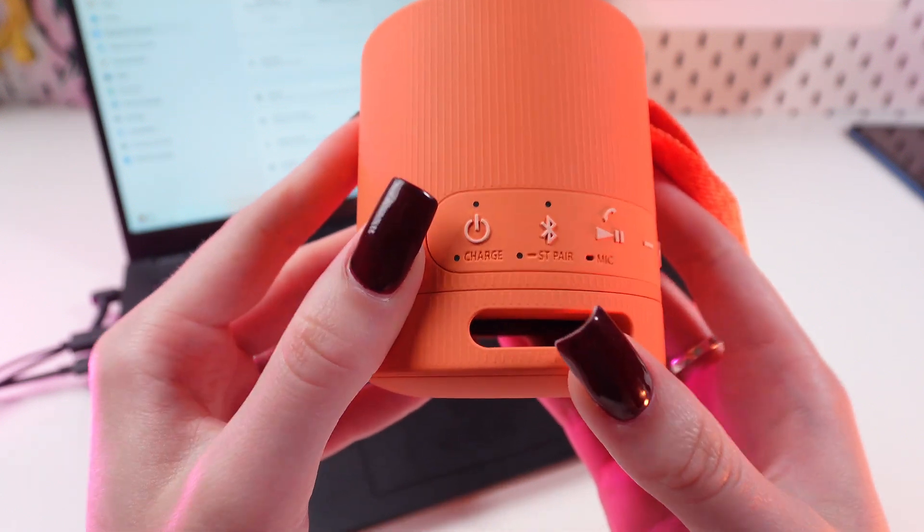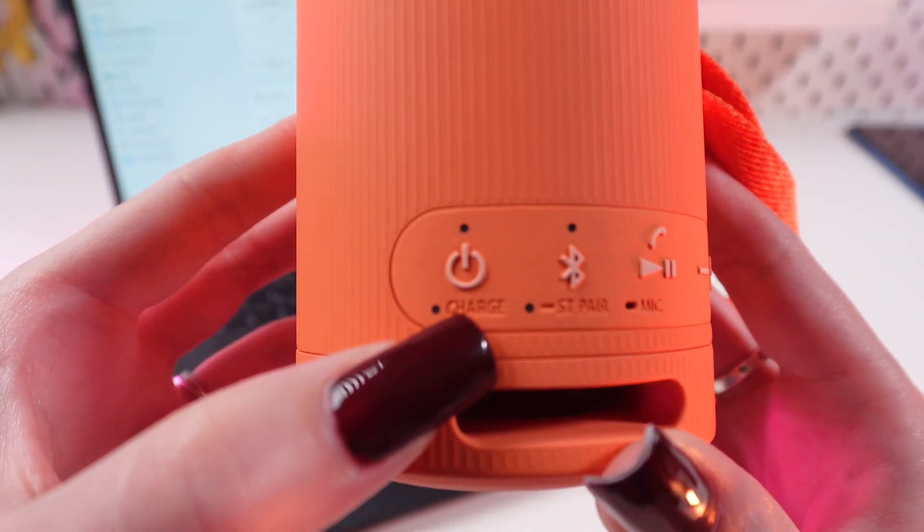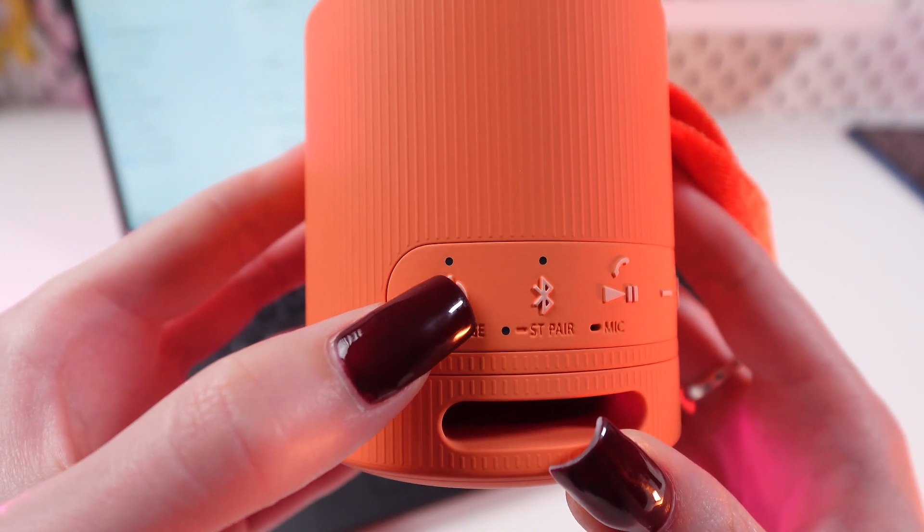So, let's get started! First of all, we need to turn on the power on the speaker. We need to press this button till we hear the voice signal, until this indicator turns green.